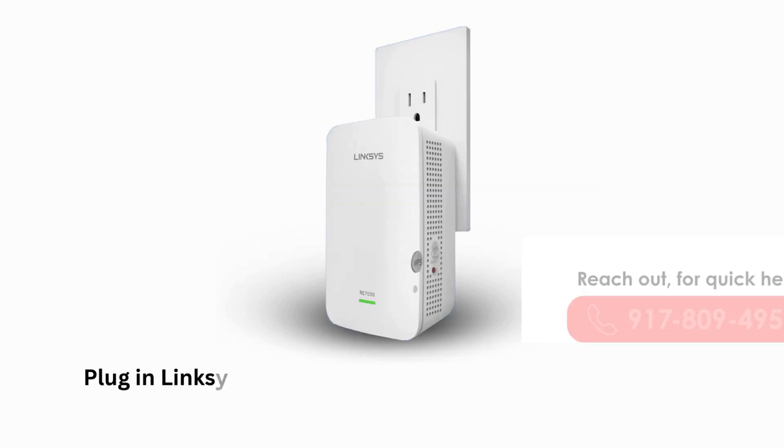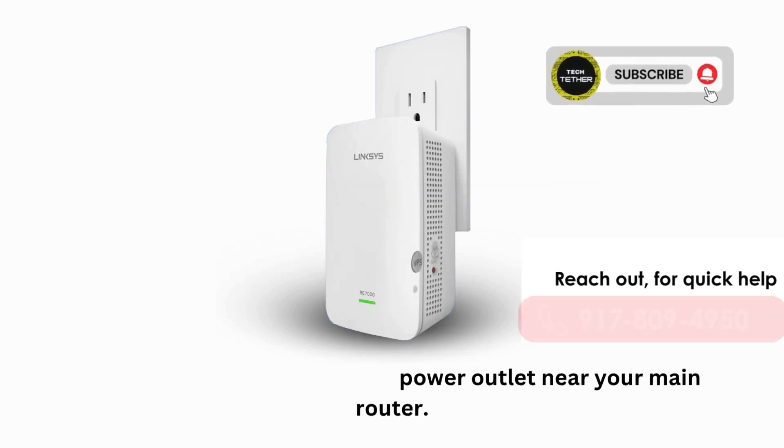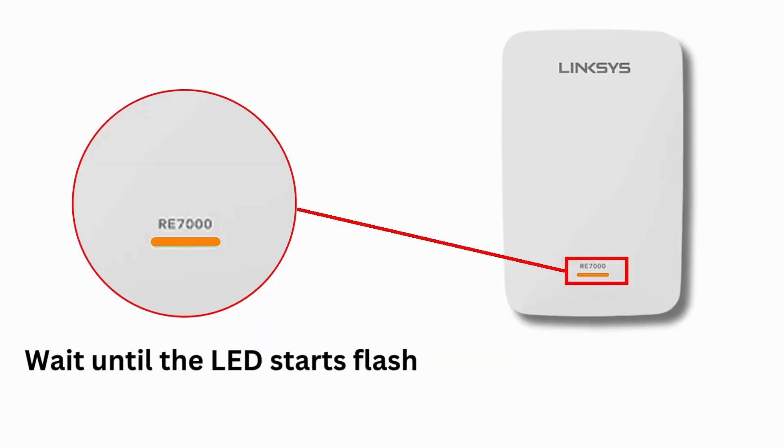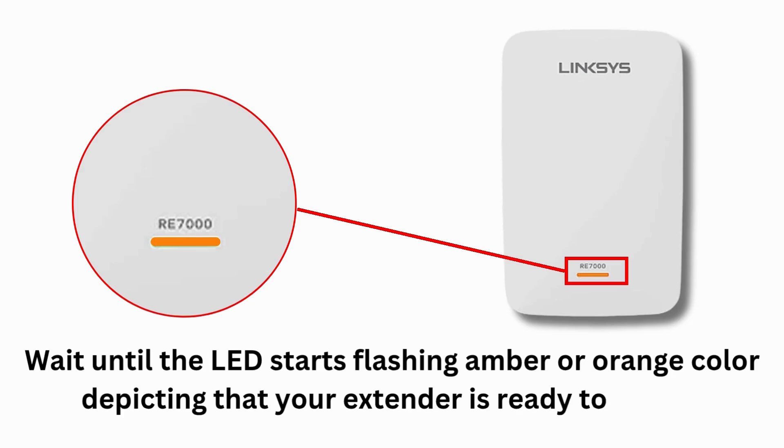Plug in the Linksys RE7000 into a power outlet near your main router. Wait until the LED starts flashing amber or orange, indicating that your extender is ready to set up.